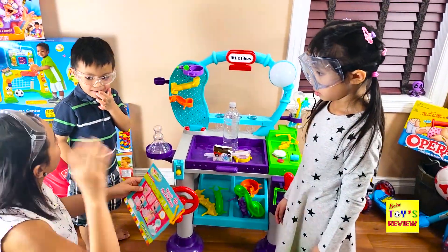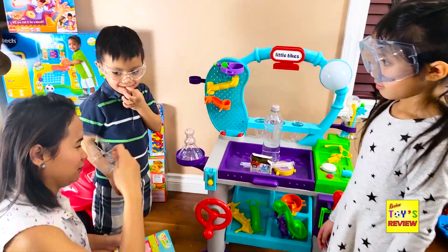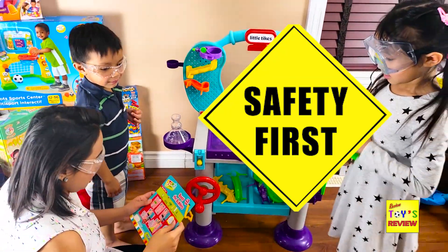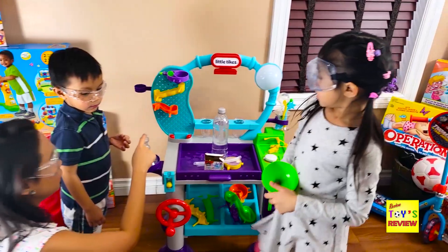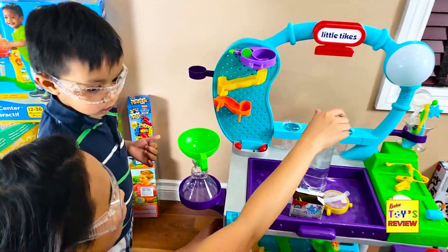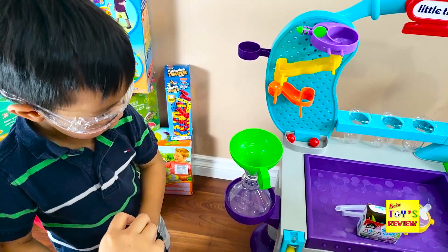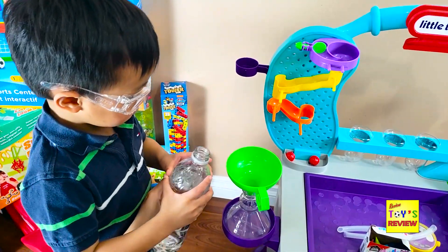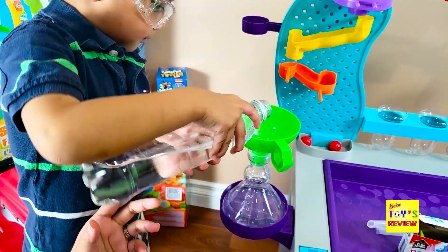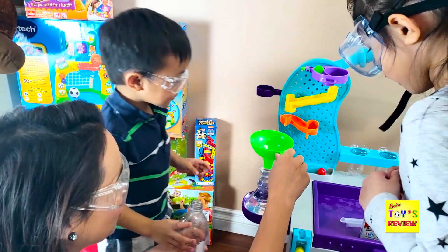Make sure your goggles are on — safety first! So first we'll put water. We'll put our funnel in there and add some water. Rosen will pour the water, and then I'll do the blue coloring. It filled to the brim — let's put it back.